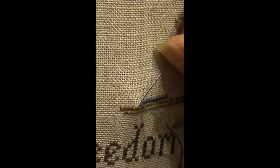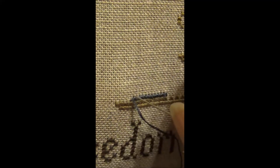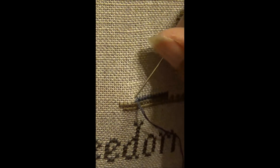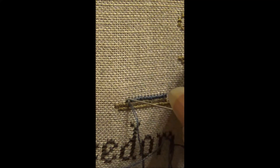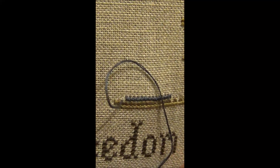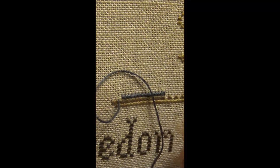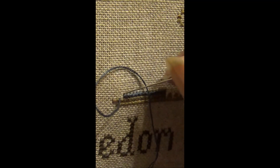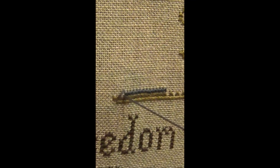This is the way I stitch using variegated over-dyed threads, completing one stitch at a time. Now, if I was doing this with a plain colored thread with no variegation in it, then I would have taken the bottom stitch all the way across and then reversed and come back to do the top leg. But this thread does have variegation in it, so I am doing it one stitch at a time.